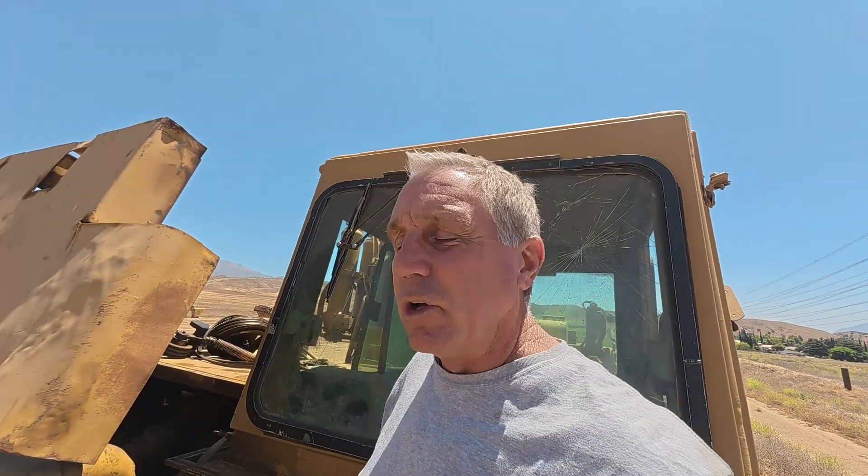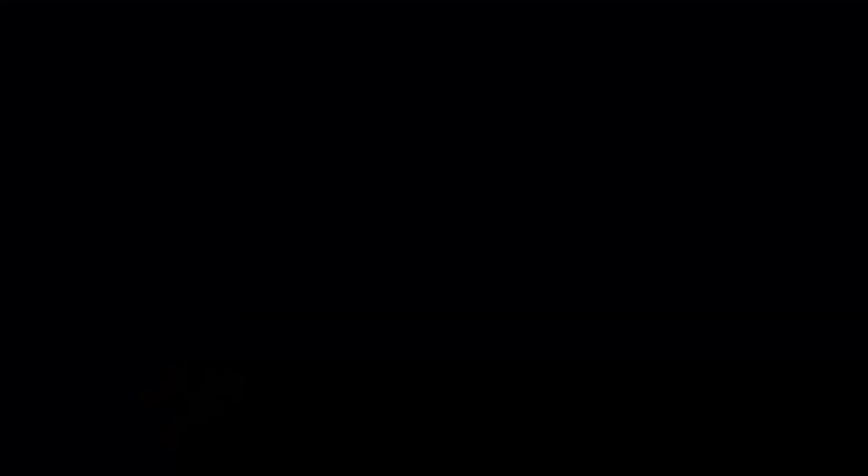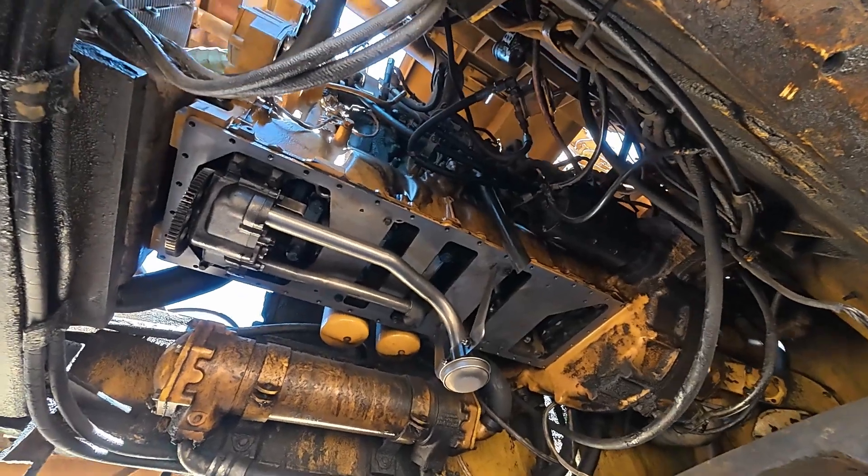I wasn't planning on doing a video on putting this back together, but in the comments people were asking to see it run. So as soon as we get done with all this work, we'll get oil in it, I'll put the coolant back in the radiator, and we'll fire this thing up, get it in the video, and then do some road testing so you guys can see this thing move.